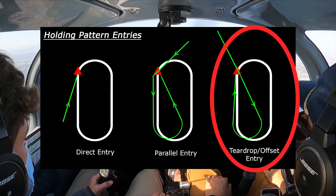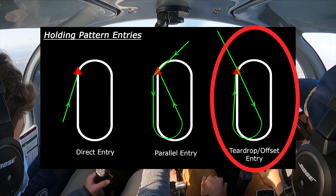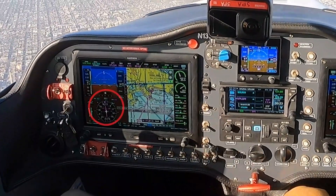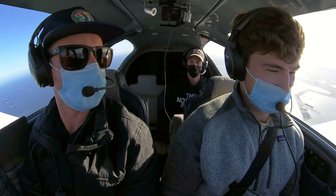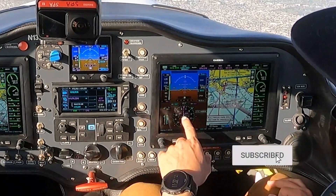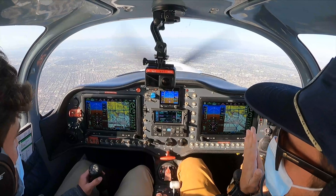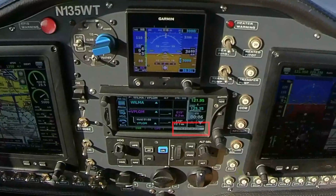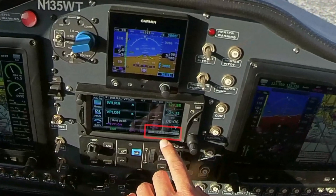This is going to be a teardrop hold, so Will's going to set the heading bug for the appropriate heading. If the outbound course is 090, we're going to pick 30 degrees to the left of 090, which is 060. Will set it right to 060 — passed with flying colors. After the to/from indicator flips indicating we've arrived at the Queen Mary, we're going to turn to our adjusted outbound course for the teardrop entry. The GPS will tell us exactly how to fly the hold — it was blinking 'teardrop' and shows us what distance to turn.